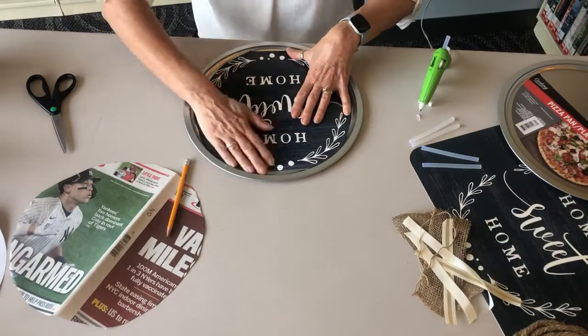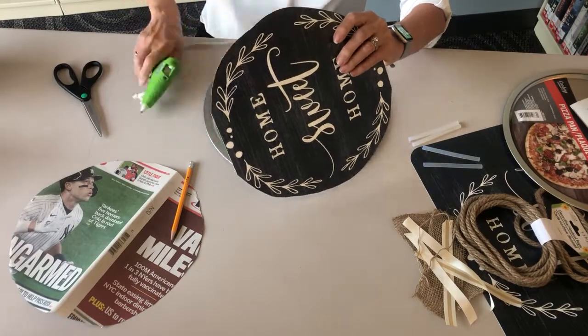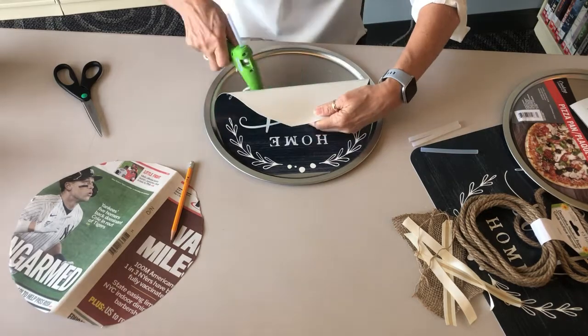Place the glue in sections on the pan. The glue dries very quickly. Then press down the placemat so that it adheres to the pan.